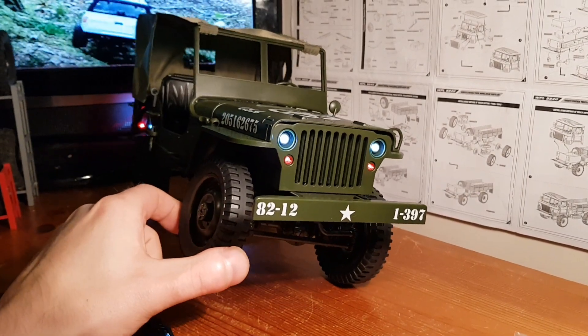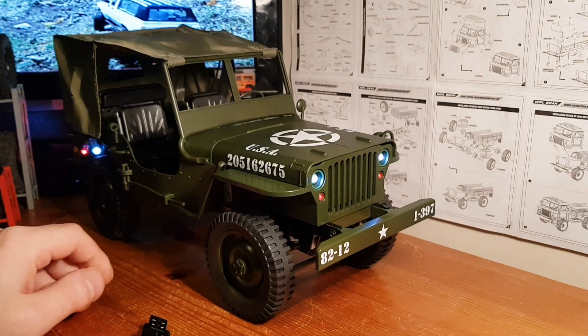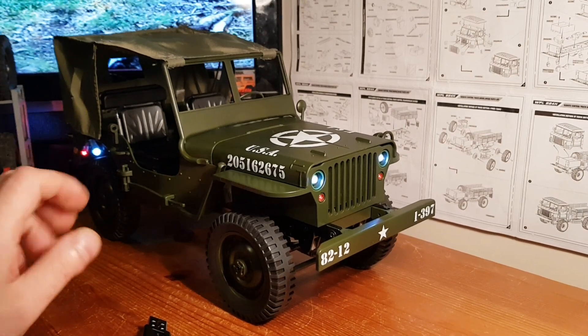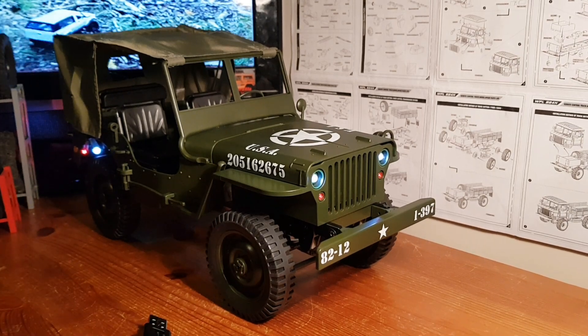Make sure to like, subscribe, and hit that notification bell, because coming up on the channel we're going to be doing an upgrade video and a test video after the upgrades. Somewhere along the line in one of those videos I'll be mentioning how you can actually win this truck. Thanks for watching guys — I'll catch you on the next one.